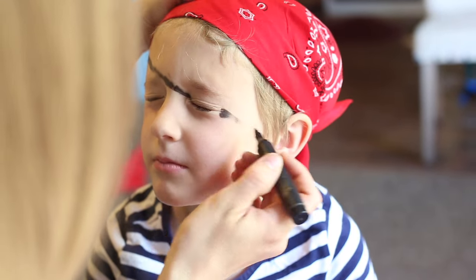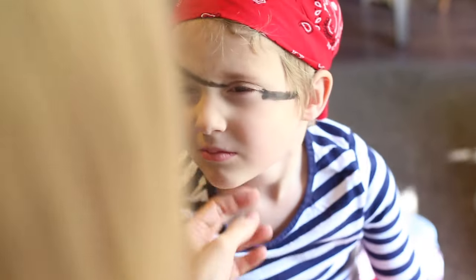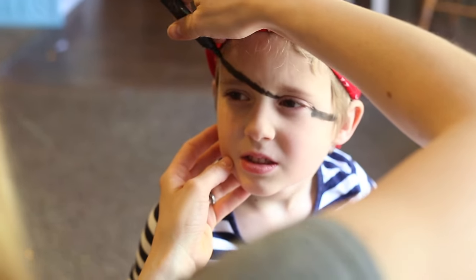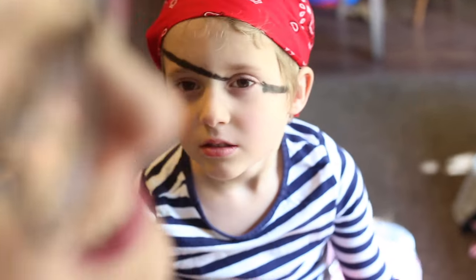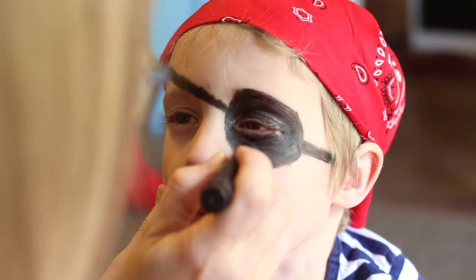I think we've gotten everything done and now all that's left is to add on a little bit of makeup — I'm going to do a mustache, a goatee, and an eye patch. This is not a marker; this is actually eyeliner, though you could use marker if you wanted to since it would wash off. You can also just buy a cheap eye patch, but I like this idea because then the kids can still see while they're playing and still look like a pirate.